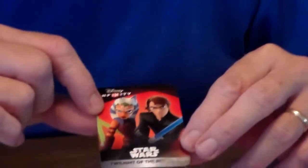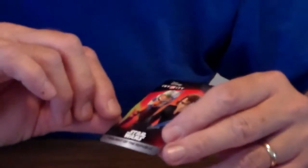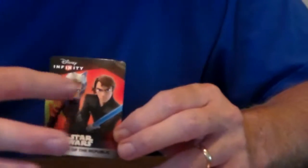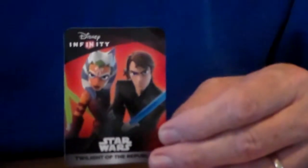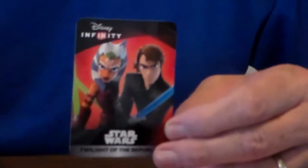We have these cards that come with it. This is the card that comes with it, and it is the Twilight of the Republic Star Wars. On these Infinity characters, when they come in a two-pack, they put the same character on the same card, and that's what they did here. If you buy a single one, you get them on the single one. One thing I am going to tell you — don't ask me for the code, because I'm not going to give it to you. I don't give away codes. These codes can only be used once, and once they're gone, they're gone.